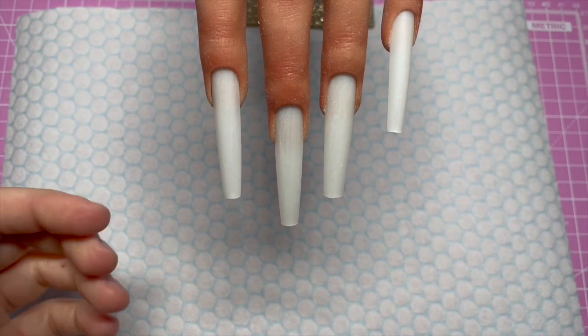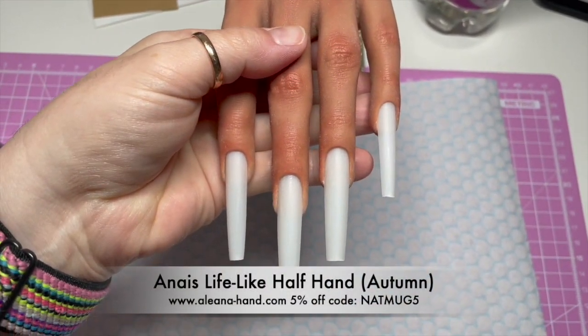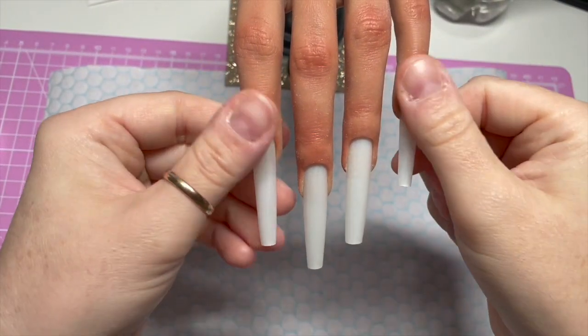Hi everyone! Welcome back to a new video. So in today's video, I'm going to be doing something a little bit different. I've got my Anaïs Lifelike Alianna hand here. You can get 5% off using my code NATMUG5.